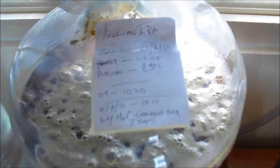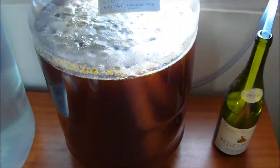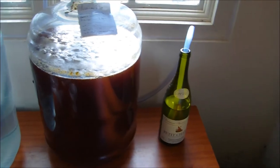There's the IPA. It's been racked — that's its secondary carboy. Took it out the fermenter now because I don't need it on. It's done fermenting, it's just dry hopping.